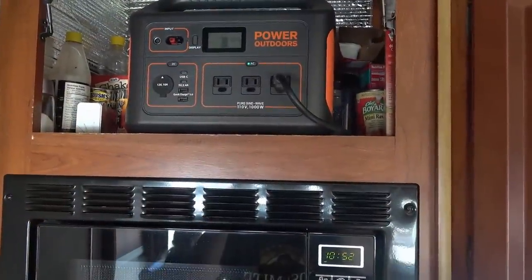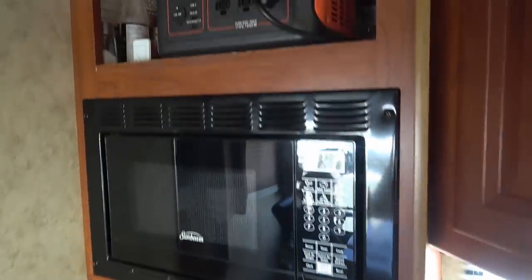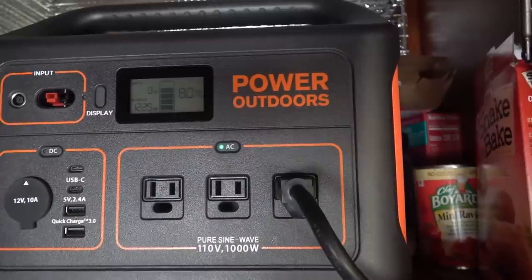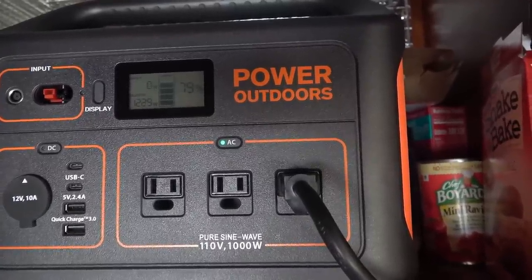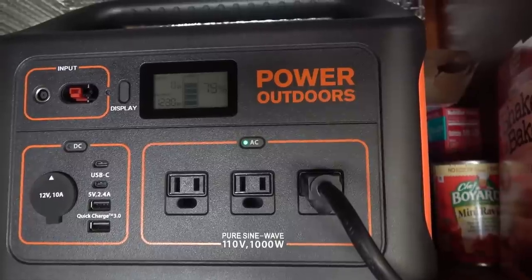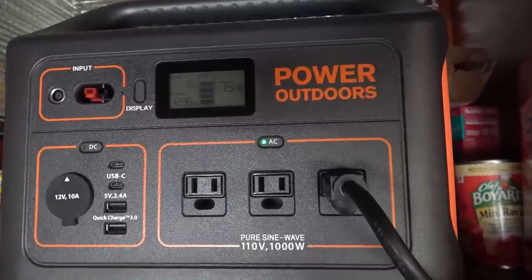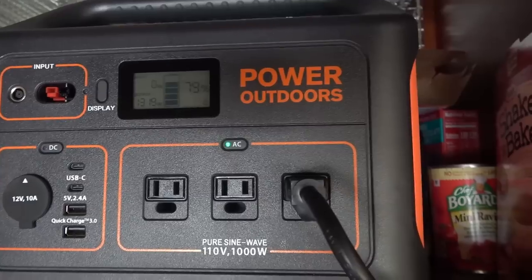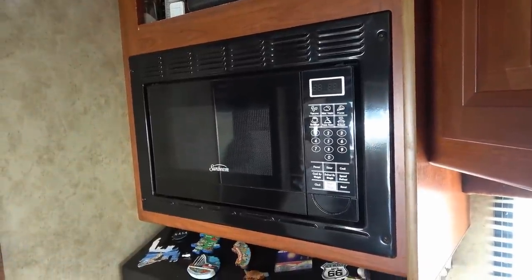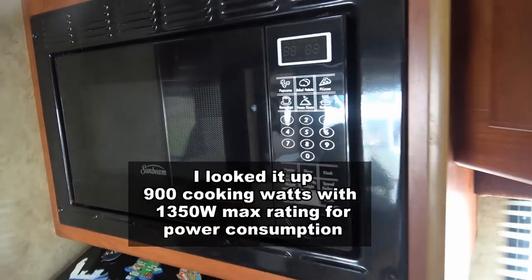Let's see if this box can run my microwave — a Sunbeam, pretty standard RV-type microwave. Trying to heat some water here. It's handling it but showing over 1200 watts, and there it goes — it shut down. So it's not quite able to handle this larger microwave. Maybe a small 800-watt microwave or even a 1000-watt would work, but I think this one is more of a 1200-watt microwave. So that's a fail.